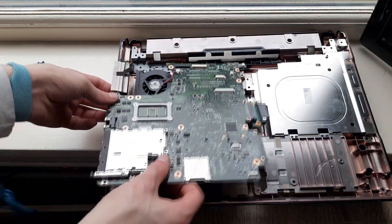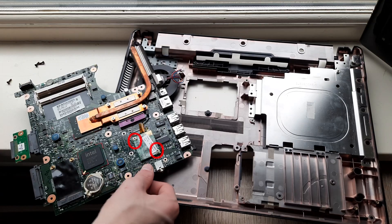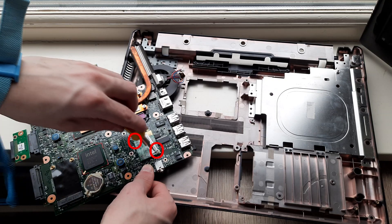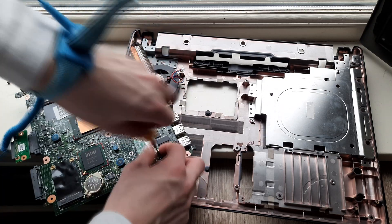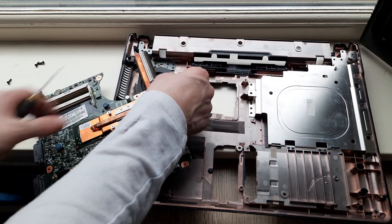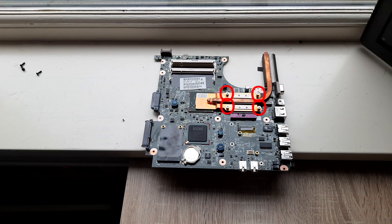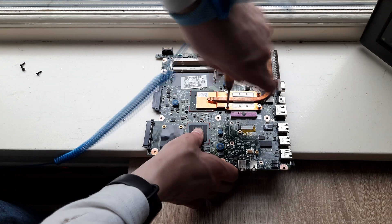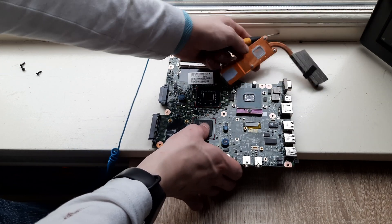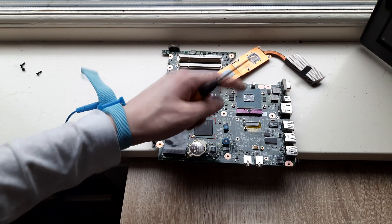Now remove all of the circled screws and then the whole motherboard just lifts out. Now remove the fan cable right here. Now remove the circled screws, remove the modem card, undo this cable, and then you can put the whole bottom cover away. Now remove the four circled screws, and that is how you get to the thermal paste of your HP Compact 6720S laptop.